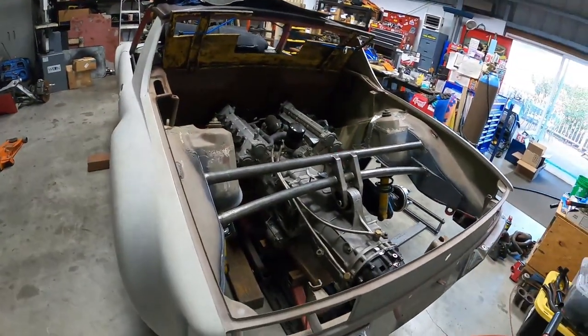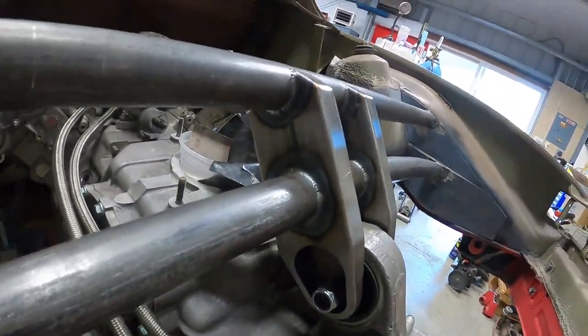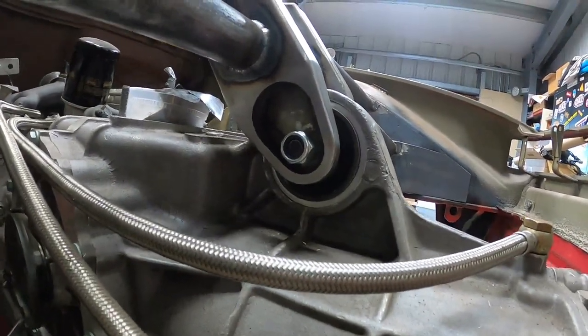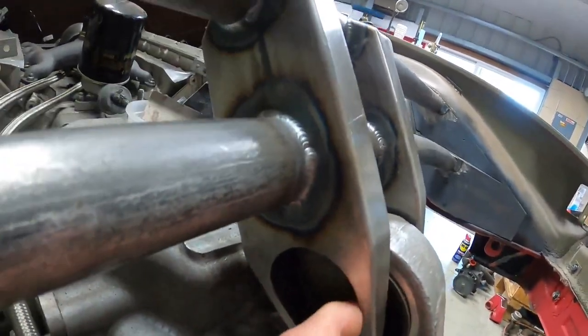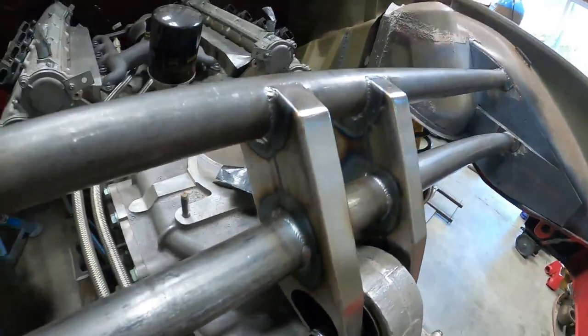When we last were chatting, I had made the lower arched tube for the transmission mount. Well, that is now in the car, along with a super duper cool hanger setup. Look at that — a sort of teardrop-y kind of cutout. Completely not needed, but absolutely cool looking.